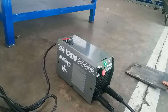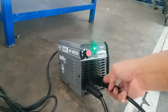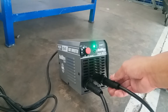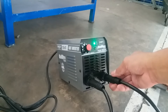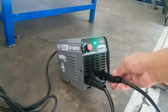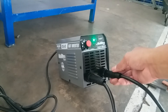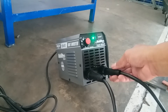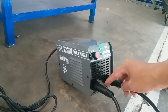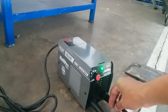Yang pertama itu dari pemasangan aksesorisnya. Jadi pemasangan electrode holder-nya dan air clamp-nya, posisinya harus sesuai dengan polarity-nya. Karena mesin las inverter itu memiliki polarity plus dan negatif, jadi pemasangan aksesorisnya harus sesuai supaya beban di mesin lasnya tidak terlalu berat.